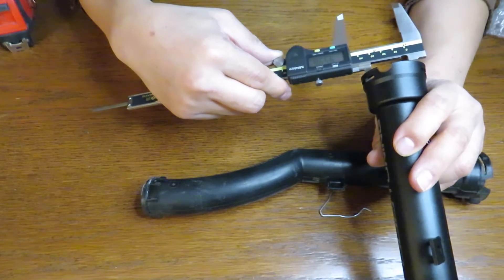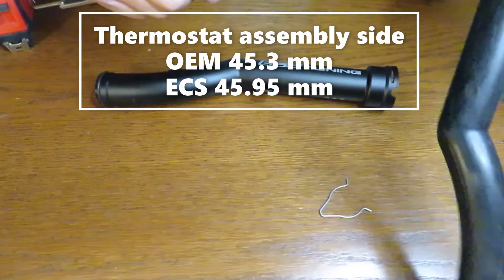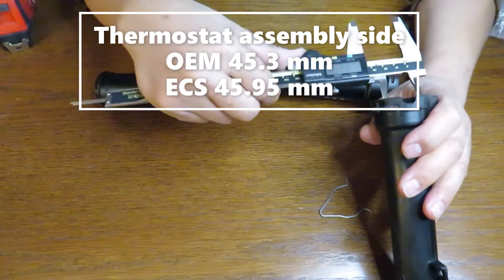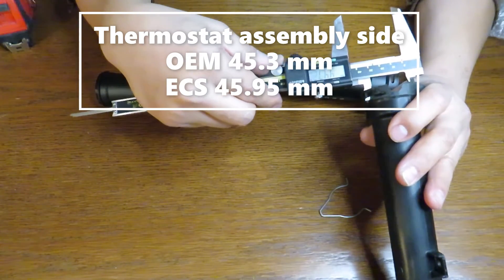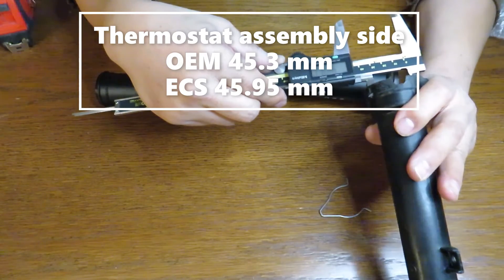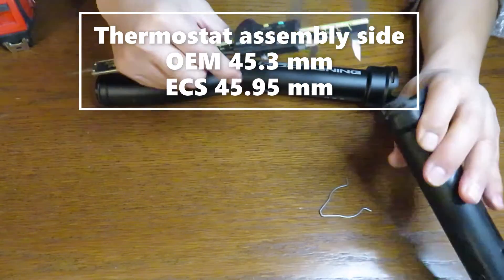On the metal one you have 45.95 millimeters. This one is cracked but we'll go ahead and measure it anyway — 44.9, and measuring a second place, 45.3. So it's about the same.